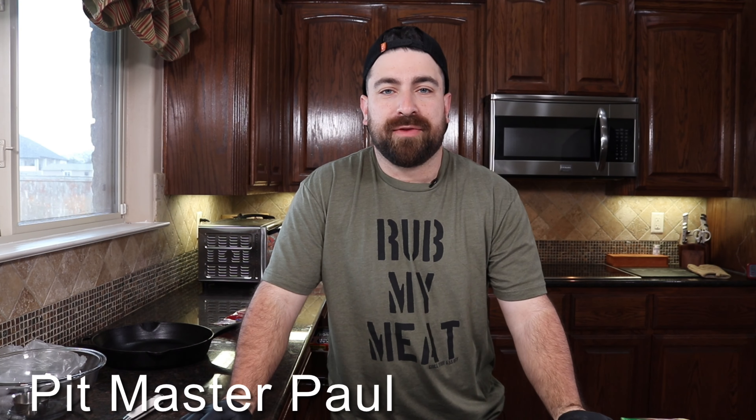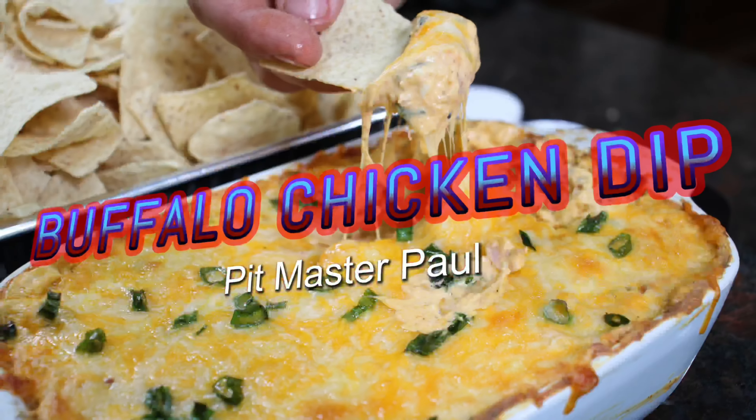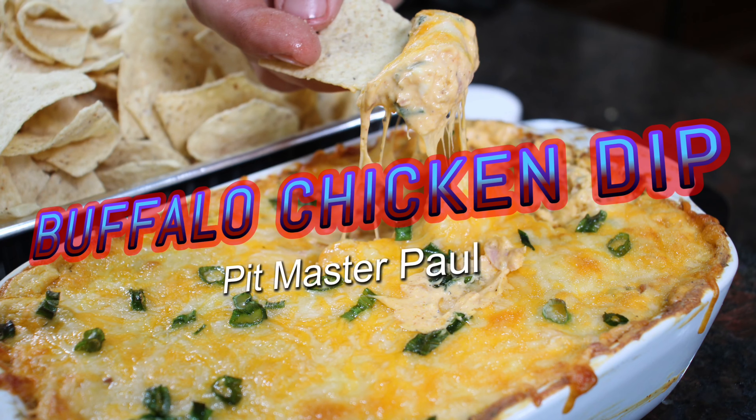What's up guys, I'm Paul from Grill Your Ass Off. Today we're doing a buffalo chicken dip. First we got some boneless chicken thighs, I'm gonna get those open and lay them out.